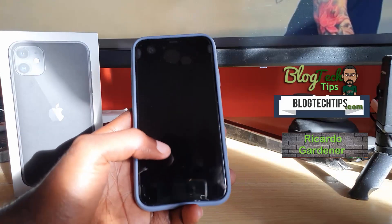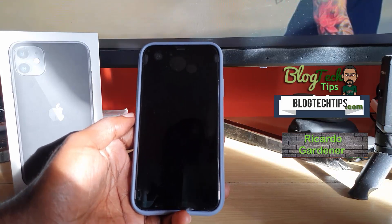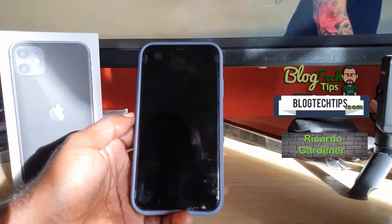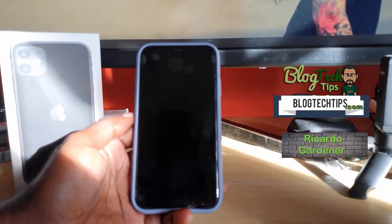Hey guys, Ricardo here, welcome to another blog tech tips. Today I have the tutorial for the iPhone 11, iPhone 11 Pro, or Pro Max. I'm going to show you how to view the battery percentage.